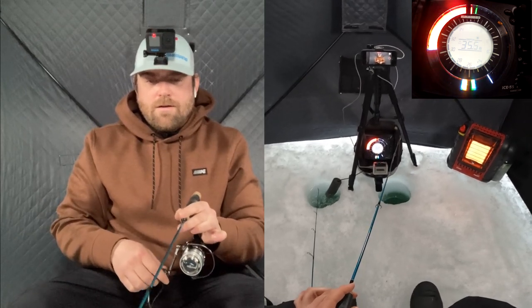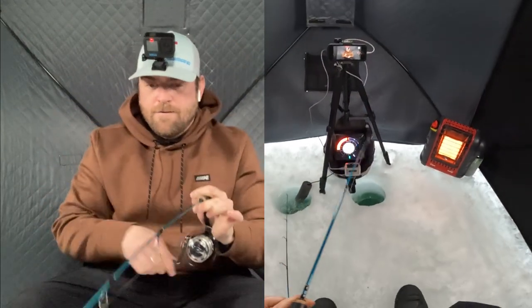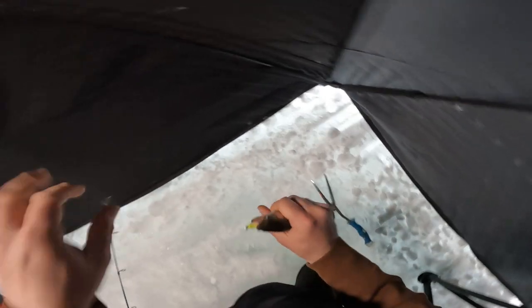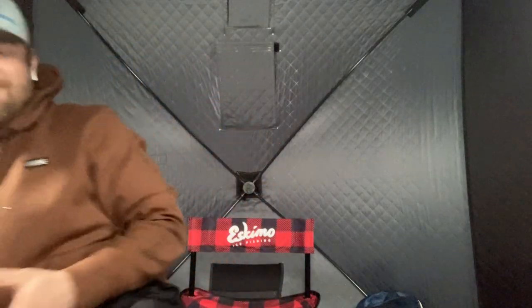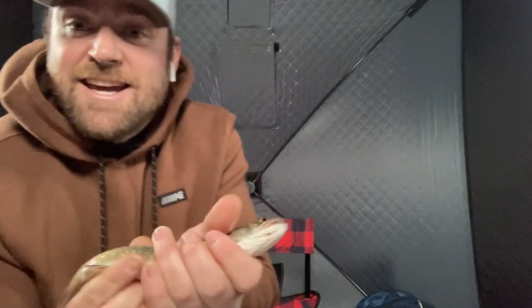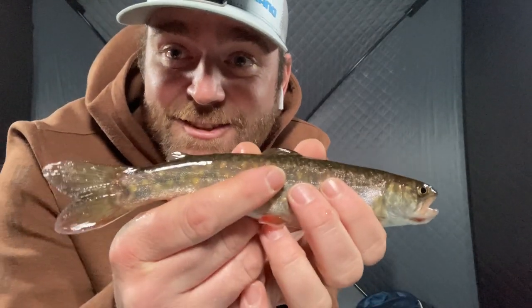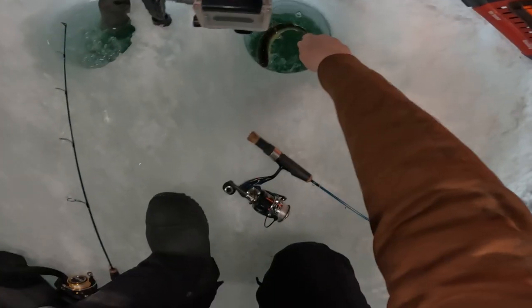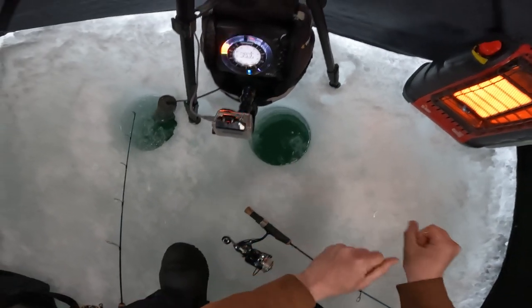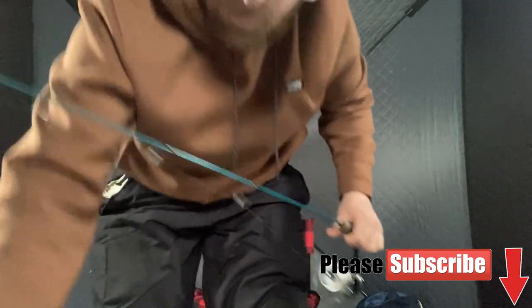Oh, here's one! Here's one. Oh yeah, all over me. Oh, he did it! Just a little guy. Barely even feel him on there, but it's a fish nonetheless. There we go. Alright guys, he's no giant, but it is a stocked Splake on the board. Look at this little guy. Just a baby. Alright, let him go. There we go. Well, there's one. He came up and was ready to eat — he didn't think about it twice.